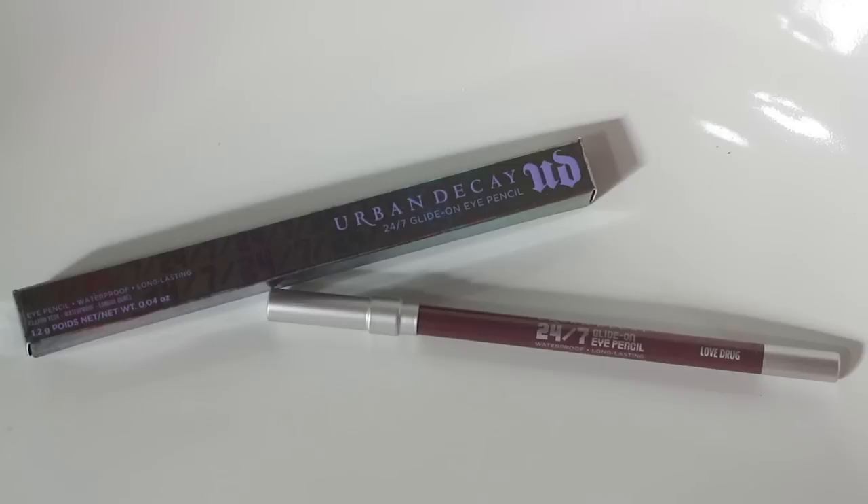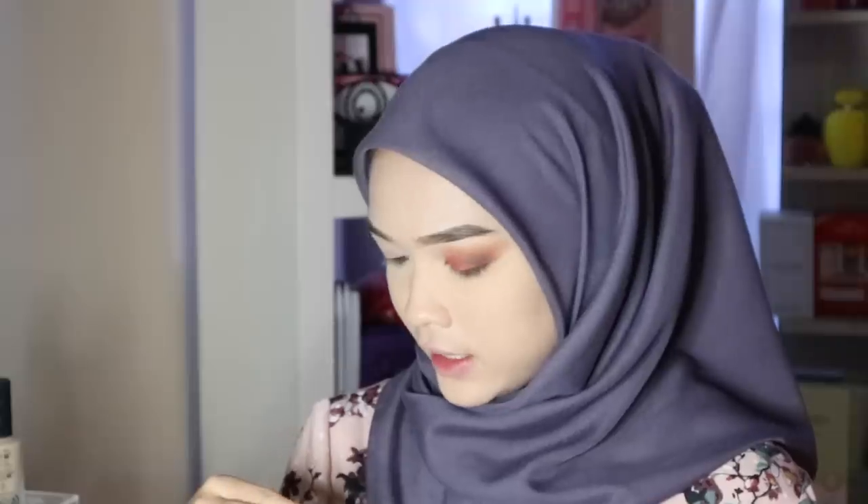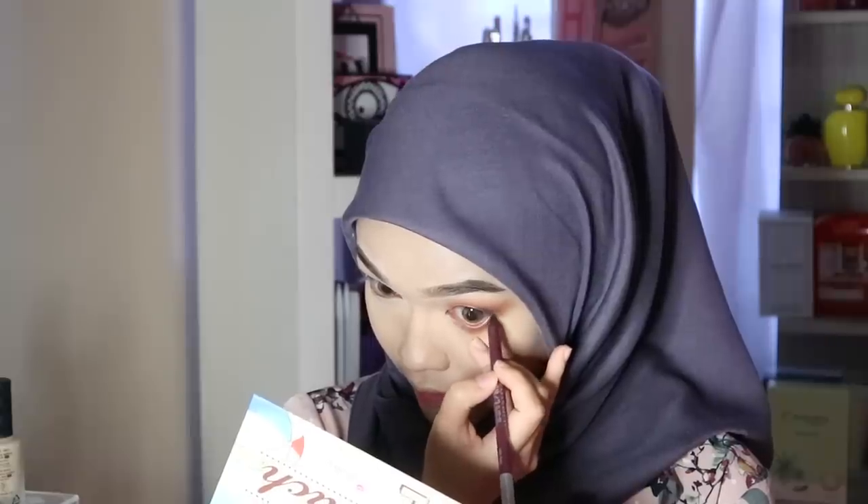Next, eyeliner. I'm using the Urban Decay 24/7 Glide-On Eyeliner in the color Love Drop, applying it on my waterline.